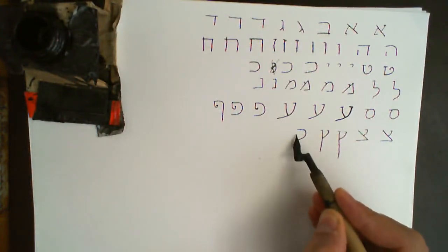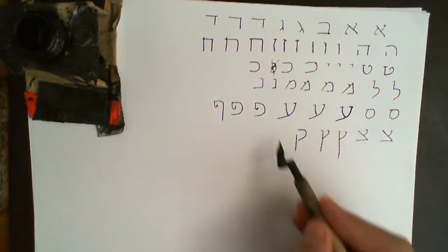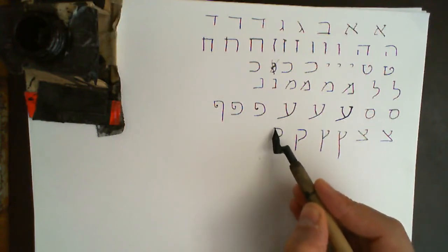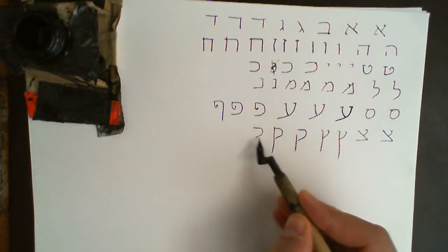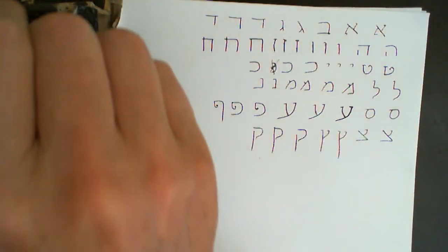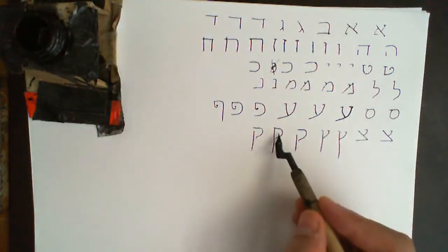Kuf: it's got a shape like so and then a line coming down at the front. There's no touching here — there's a gap here and a gap here. If you do that without the gap it's still okay for handwriting, but it wouldn't be okay if you were writing a holy text. However, it's quite recognizable as a Kuf if you join them up.